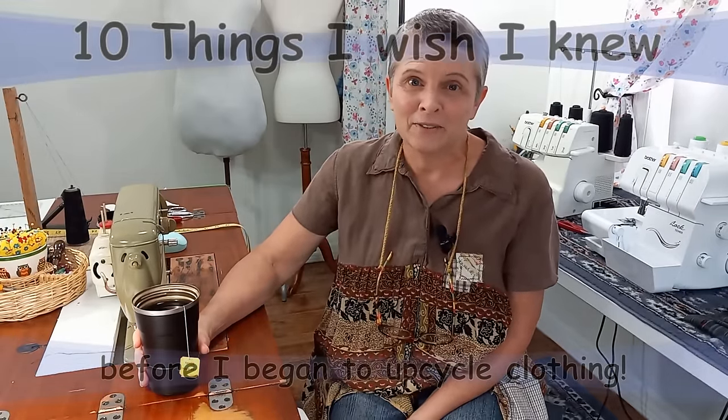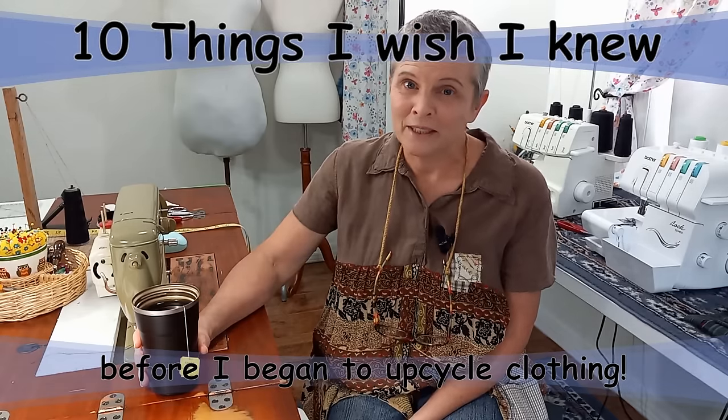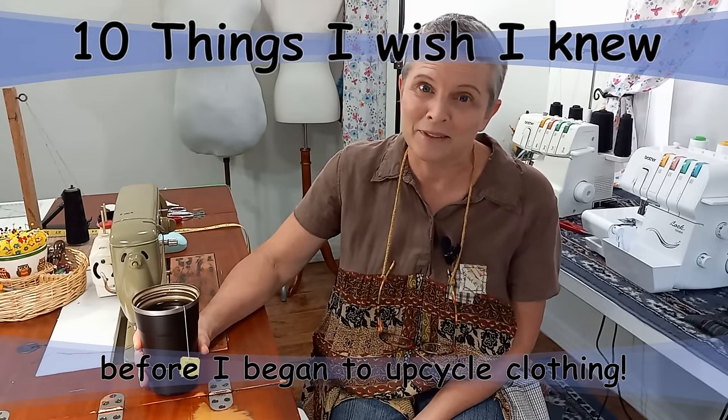Hi, I'm Sherry, and welcome back to my channel. In today's video, I'm going to talk to you about the 10 things I wished I'd known before I began upcycling.